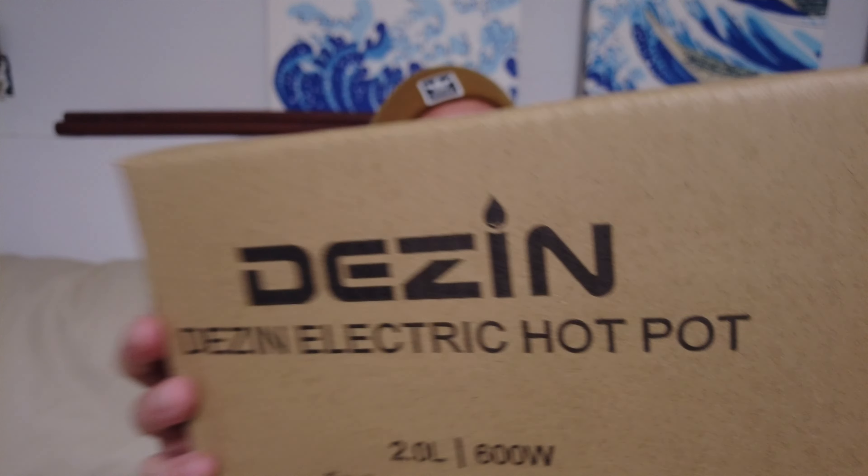Hello guys, welcome back to the channel. Richie Valentine here, and today we're going to be doing an unboxing of the Denzen electric hot pot. I got the one with the steamer rack. I thought about an electric hot pot and how it can be handy whether you're cooking really quickly for yourself in a dorm room, a hotel room, or camping somewhere.